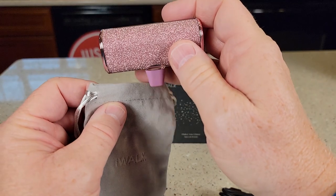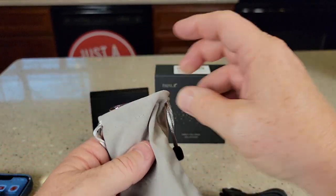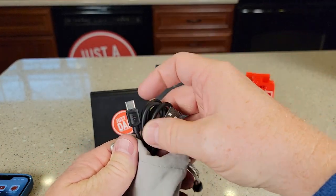It also comes with this little carrying case. You can put the battery in it and the charging cable if you'd like.